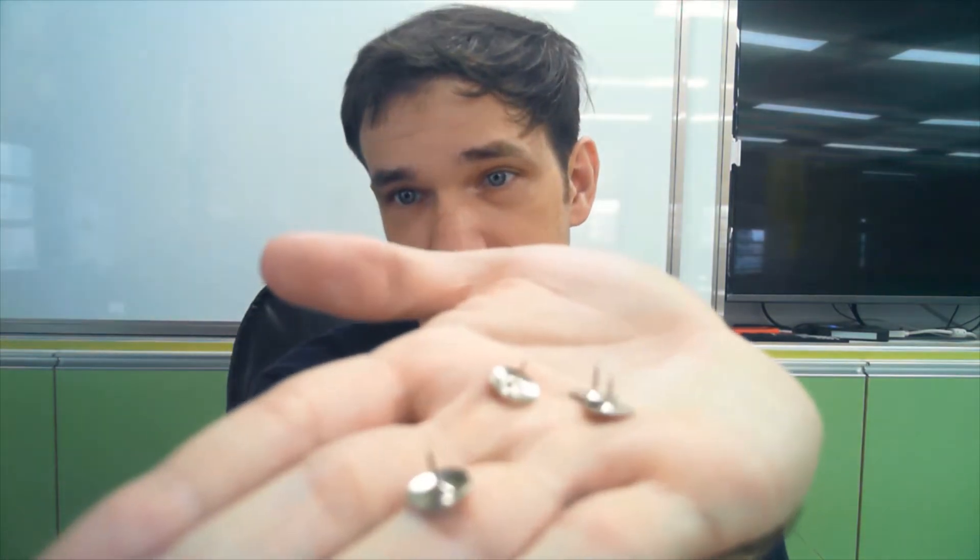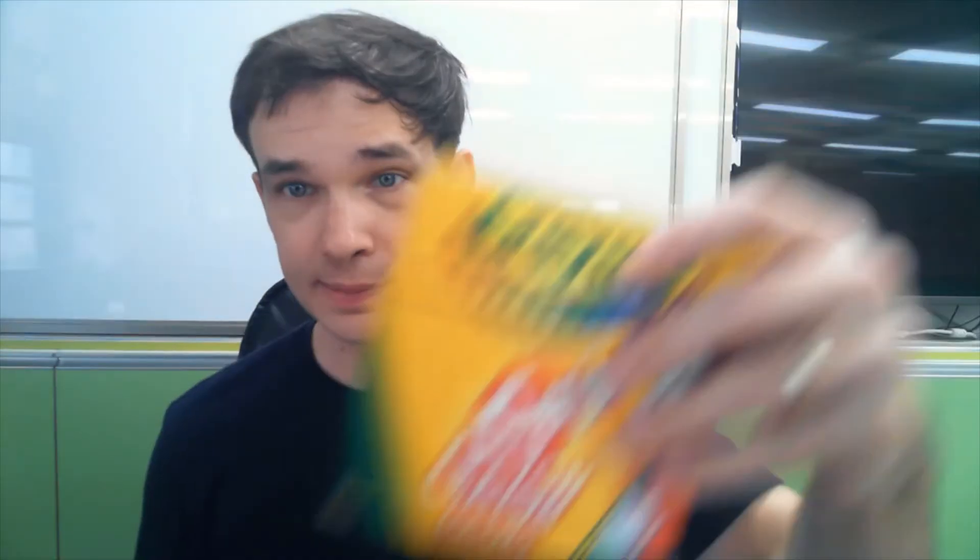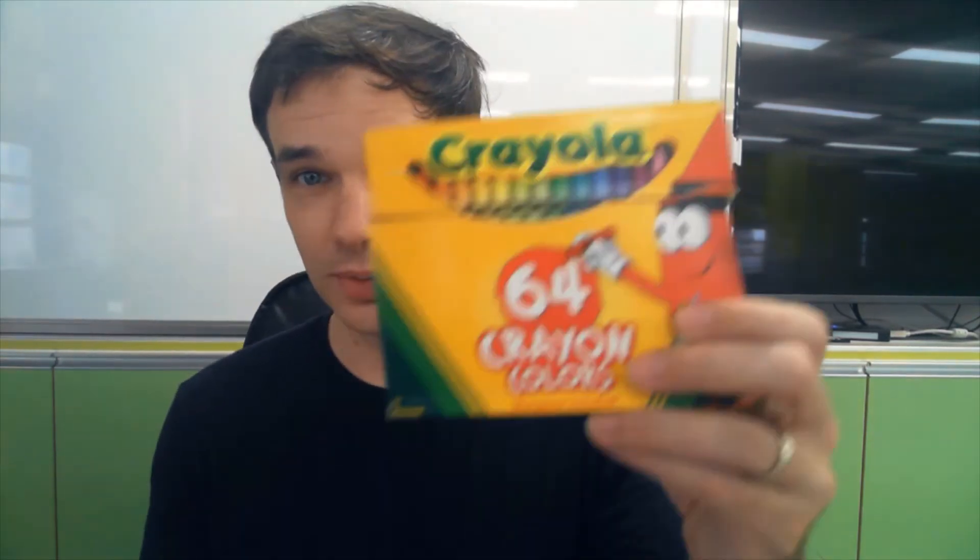So you need crayons, a paper plate or a plastic plate, a straw, and you're also going to need some pins — like these pins. So you need crayons, a straw, a paper plate, and pins. Okay, first we're going to make our clock.